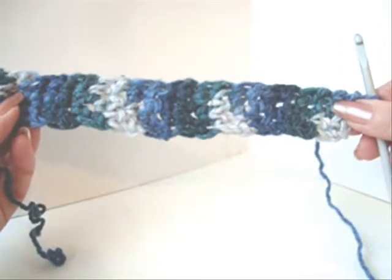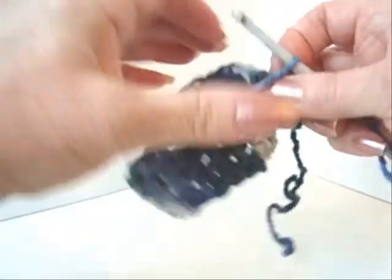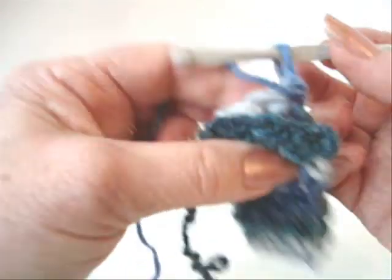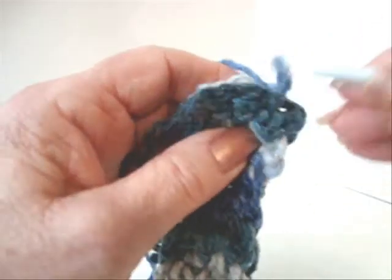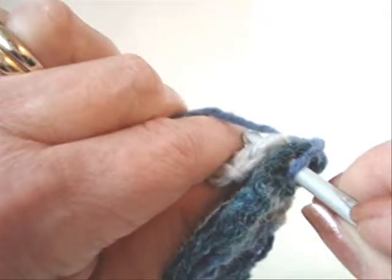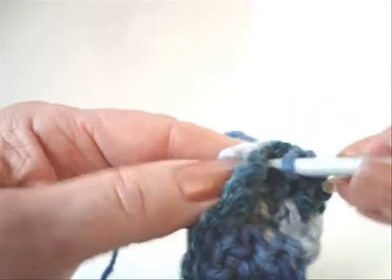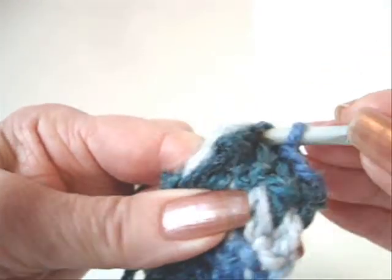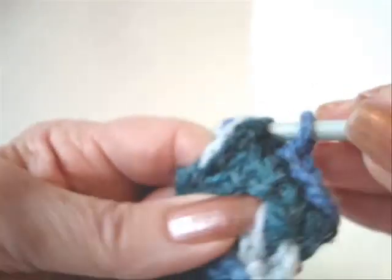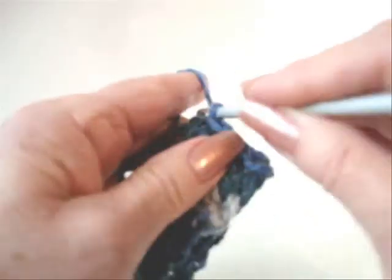I've gone ahead and worked a band that's long enough so I'll be able to slide it over my hand. Now I'm going to bring both ends together and slip stitch to join the two ends and form a cuff. To slip stitch: match the stitches, pick up the yarn and pull it through both sides. Repeat across — match the stitches, pick up the yarn, pull it through both sides — and fasten off.